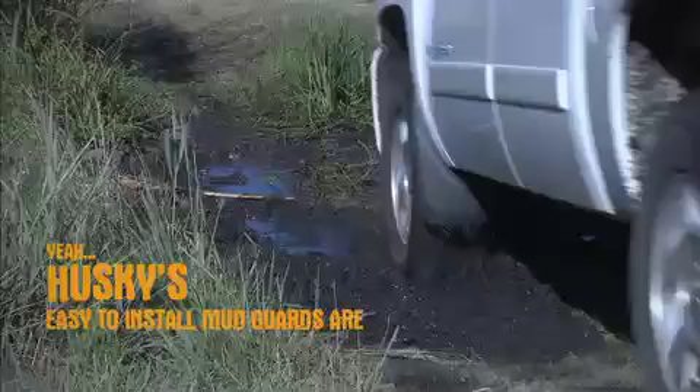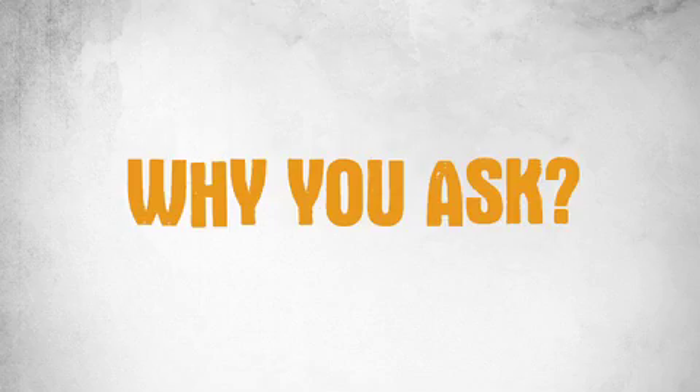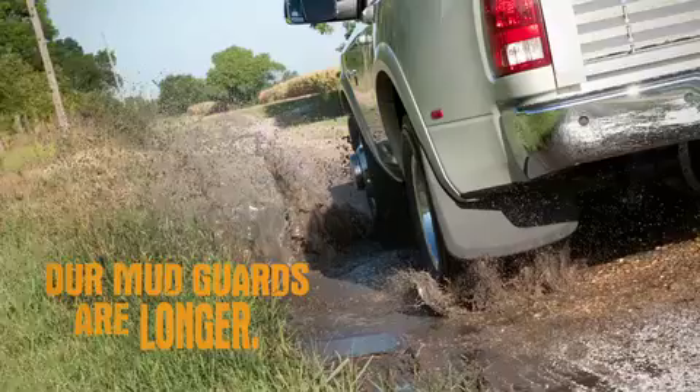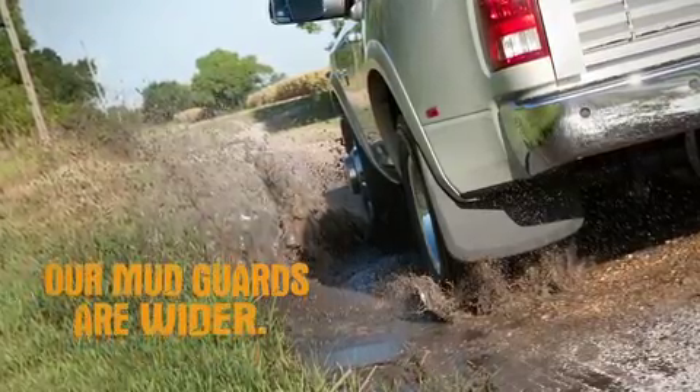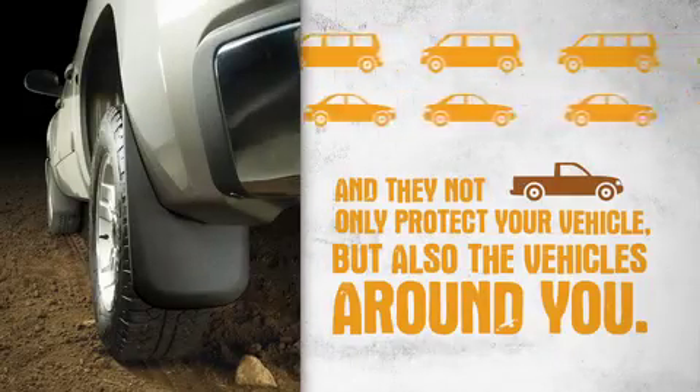Husky's easy to install mudguards are great for protecting your truck, crossover and SUV. Why you ask? Simple. Our mudguards are longer. Our mudguards are wider. And they not only protect your vehicle, but also the vehicles around you.